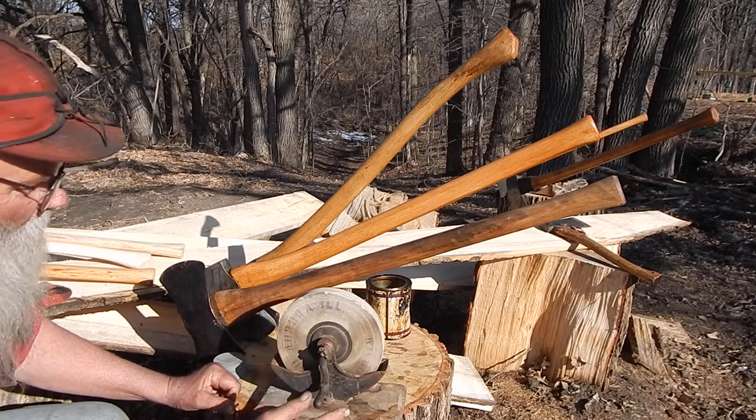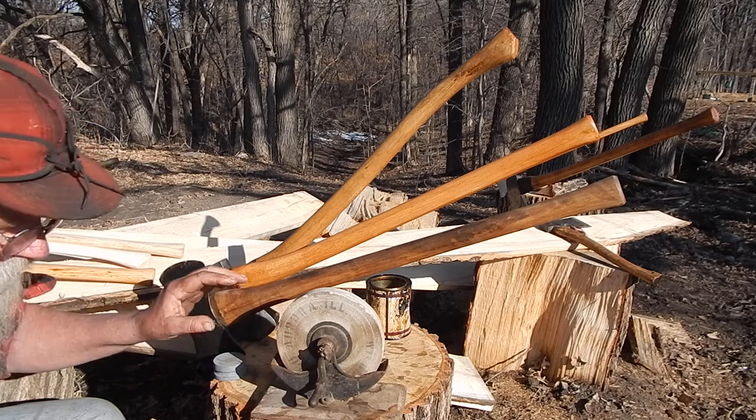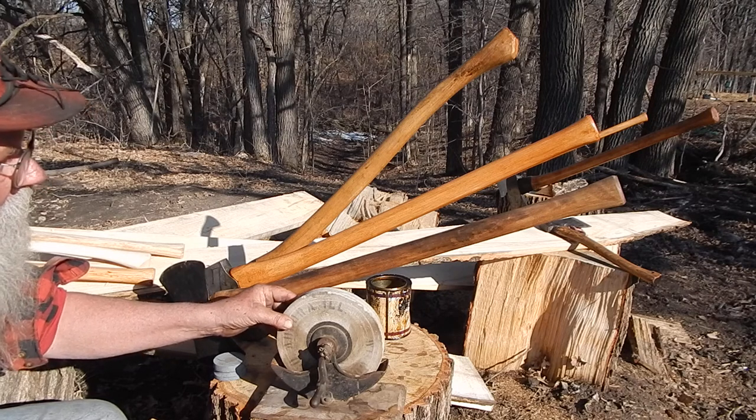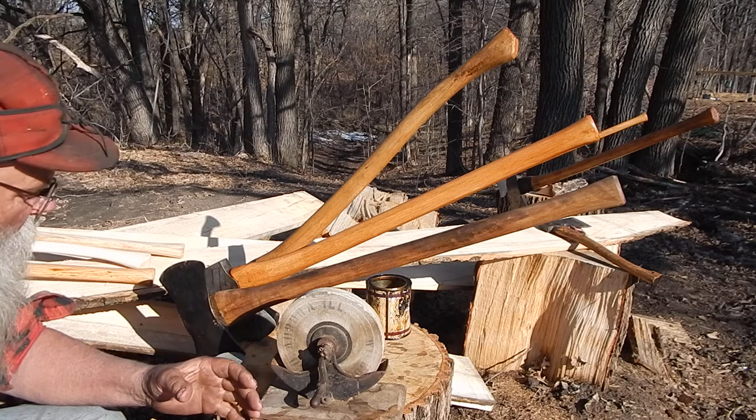Water would work, but the thing is, stones like this are permeable — water will soak into them, they're porous. You get water into them, and if it gets below freezing, you can break the rock; the stone will break.